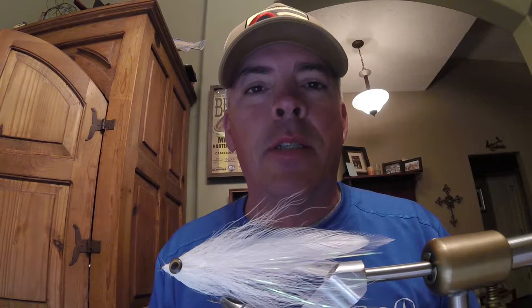Fish it on an intermediate or a slow sinking sink tip. The thing looks just like a glide bait going through the water. It's got a ton of action, a ton of fish catching qualities. And it's a lot of fun to tie as well. So thanks for joining us. Here we go.